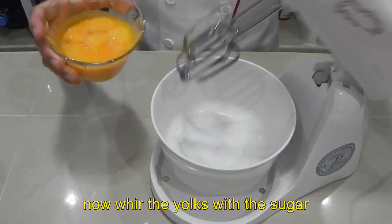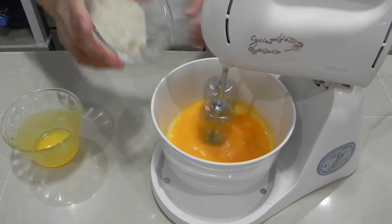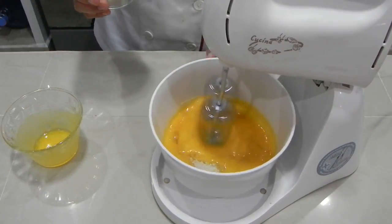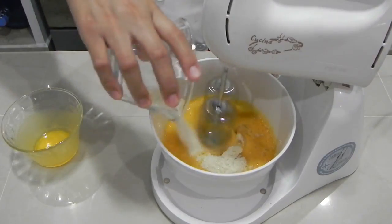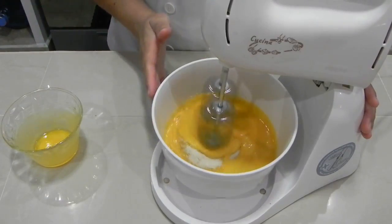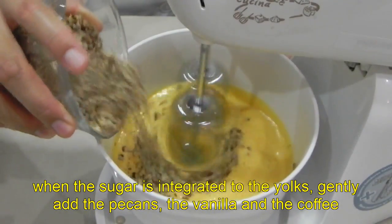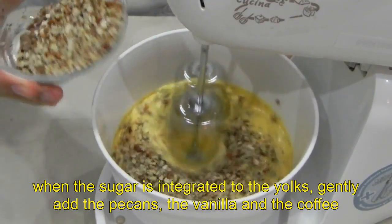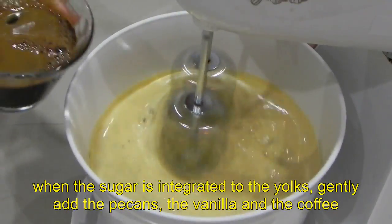Ahora bate las yemas con el azúcar. Una vez integrada el azúcar a las yemas, ve agregando poco a poco la nuez, la vainilla y el café disuelto.